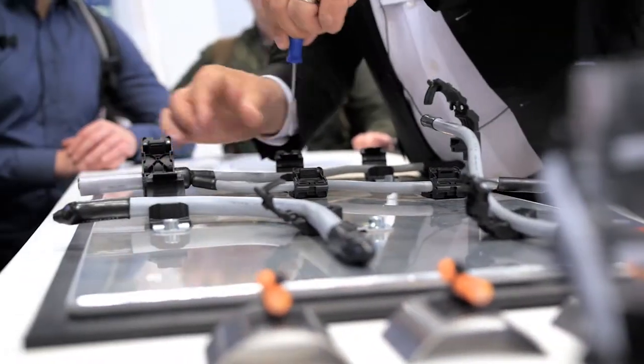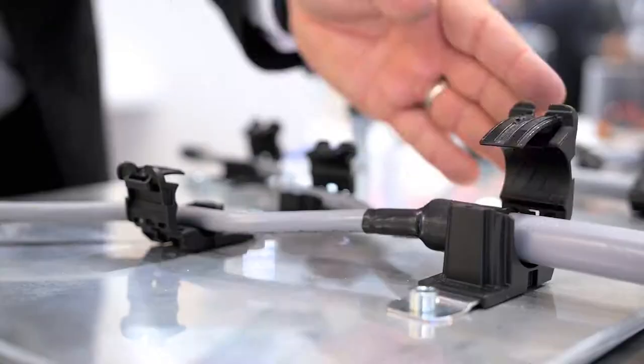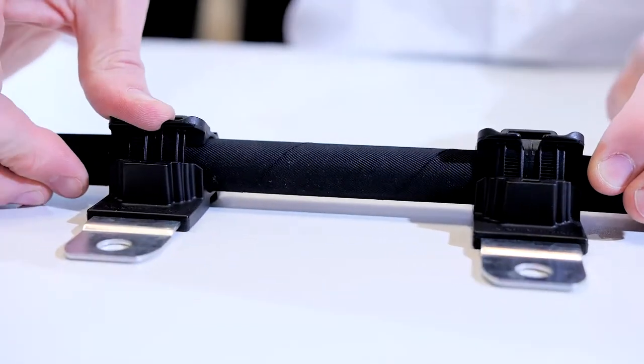How does it work? Quite simple. You place your bundle in and you can easily close it with your hand to the right diameter. Ratchet P-Clamp is extremely versatile. Advantage number one: you can pre-install them — click, click, click and we're done.